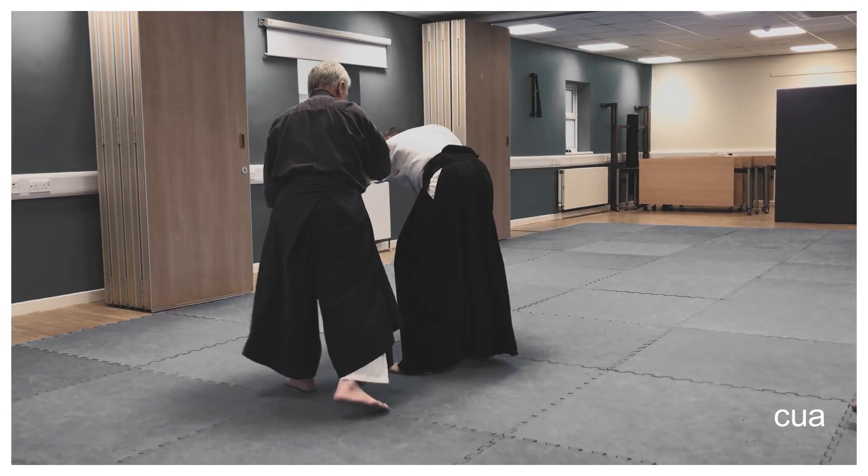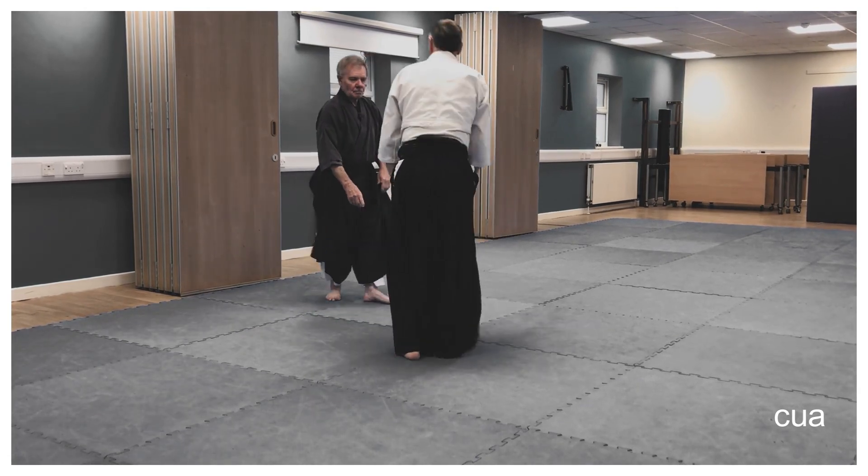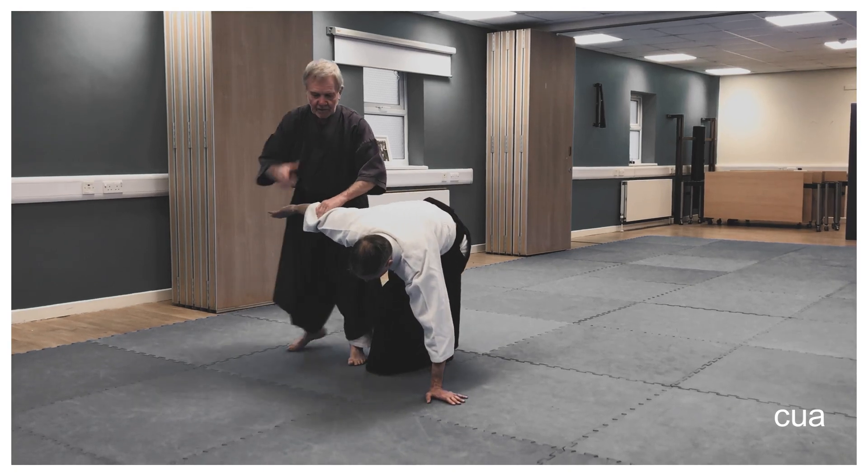The whole action is done from this position, then I step through here, then I step in, and then I step out.